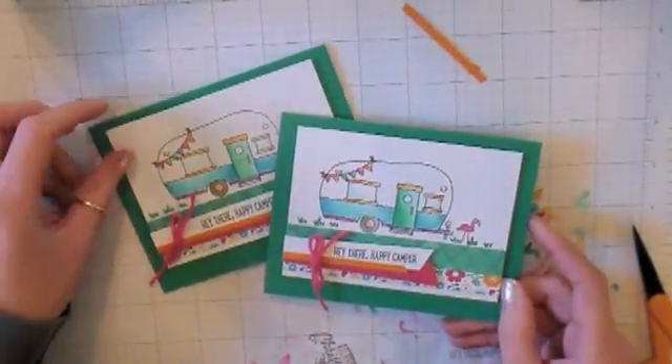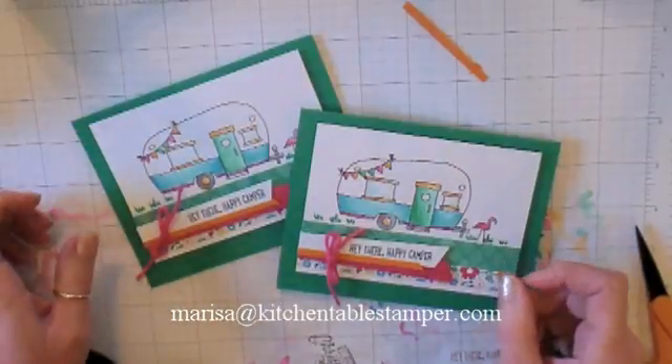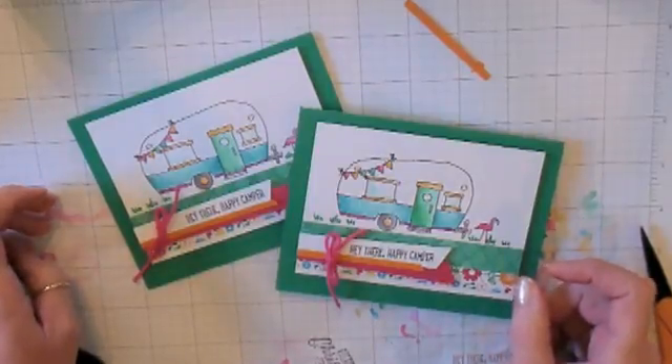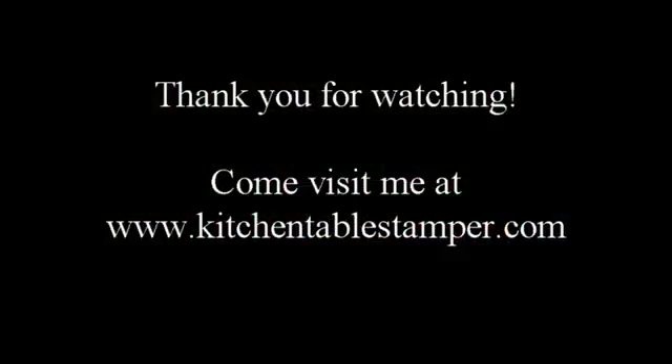Thanks for watching! If you've got any questions, you can email me, Marissa at KitchentableStamper.com. Be sure to buzz by my blog, KitchentableStamper, for more Stampin' Up ideas. Thanks for watching! Bye!